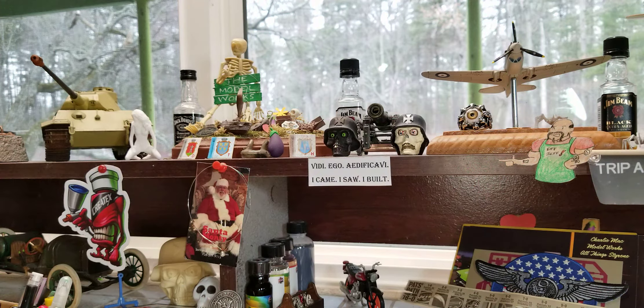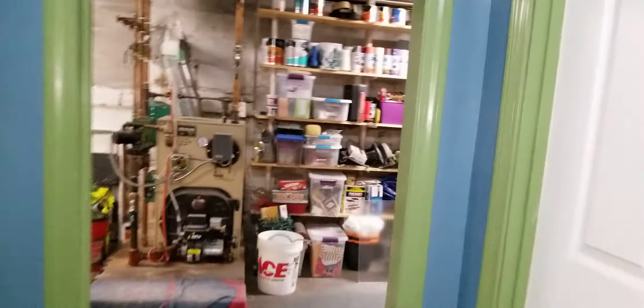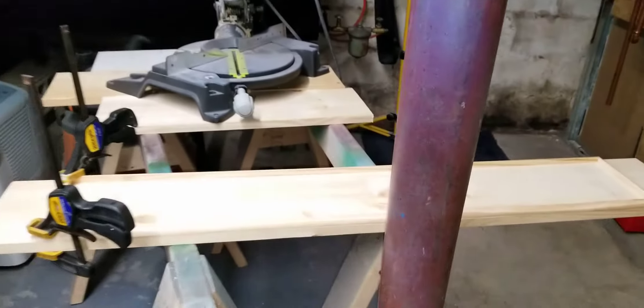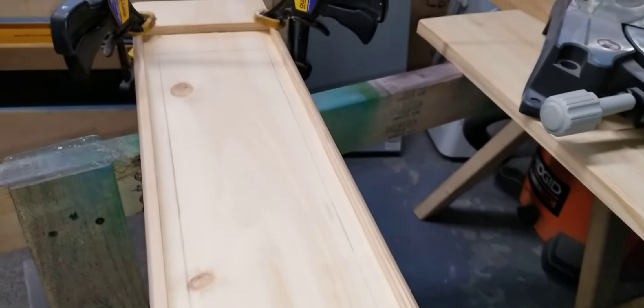I've been working on the case more than the model, so I'd like to get the case all done. Without further ado, let's go take a look and I'll show you what I'm doing and where we are. I cut my piece of wood down to four feet. I got my outer border all on - that's the quarter-round molding that's been put all the way around.